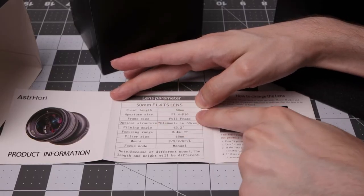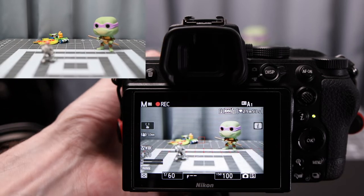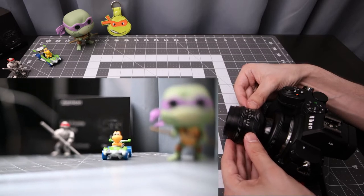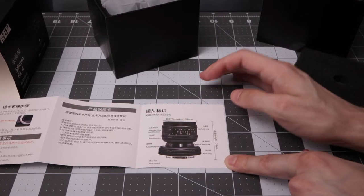Taking a look at the lens parameters: focal length 50mm, aperture f1.4 to f16, full frame capable, optical structure of seven elements in six groups, field of view 43.2 degrees, focal range 0.4 meters to infinity, fully manual with no aperture control. Height is 70mm and diameter is 53mm.